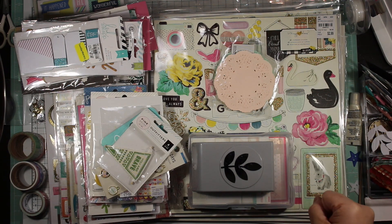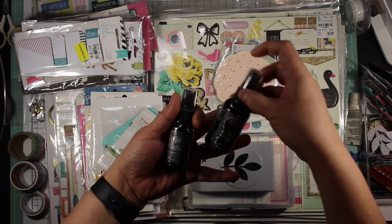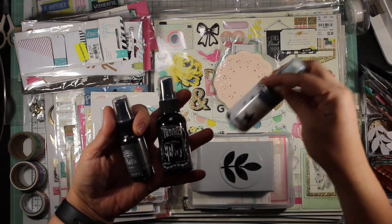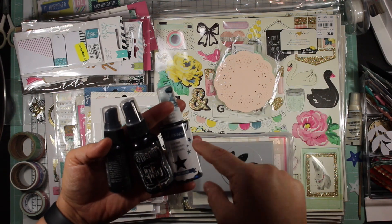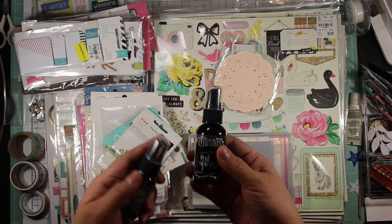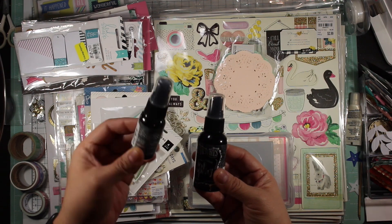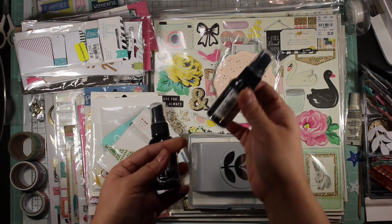I'm going to start off with the stuff that I didn't use. I have a black ink spray that I didn't realize I already had - this one is the Dilutions ink spray. The reason I have this one instead of a Heidi Swap one is that my previous Heidi Swap spray got old and the black ink was smearing, so I threw it out. I didn't realize I had this Dilutions spray, so I'm going to try to use it up first before opening the new one.